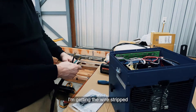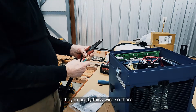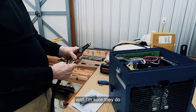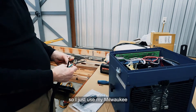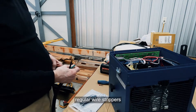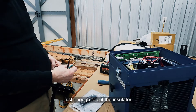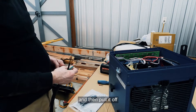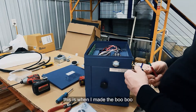Here I'm stripping the wire. They're pretty thick — number six — so I used my Milwaukee wire strippers, going around them carefully just enough to score the insulation and then pull it off to expose the bare wires.